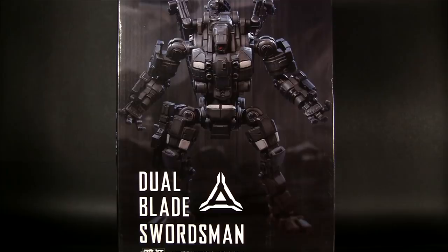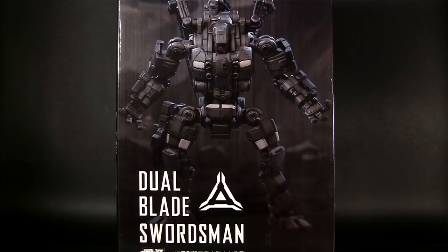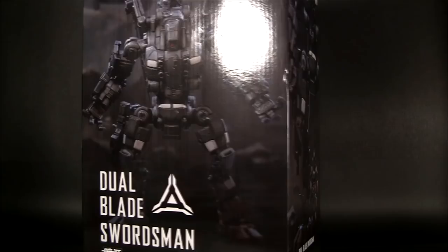We have here the Dual Blade Swordsman. This is made by Joy Toy and the brand is called Dark Source. I don't know the backstory with these figures — I just thought it looked really badass. It does have a pilot figure. It's not a sentient robot. The pilot kind of looks like me — bald with a little beard and glasses, so that's probably why I picked it up.